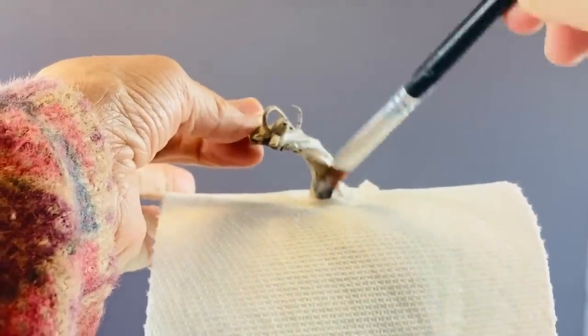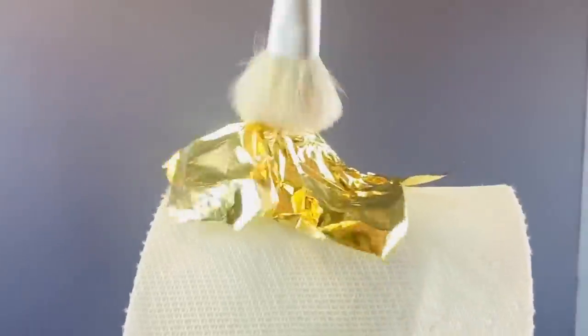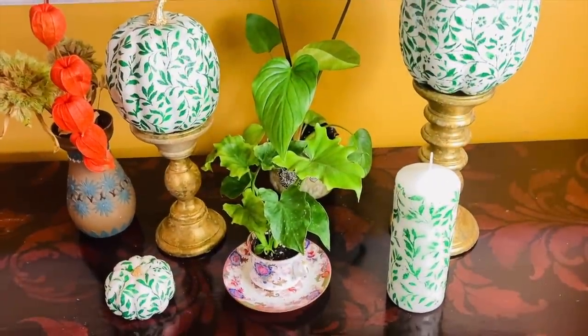I'm taking the same gel medium and then I'm going to take some gold leaf and, using a very soft brush, pat it down. And here are my finished pumpkins — I think it's really nice to have glam ones for a change.